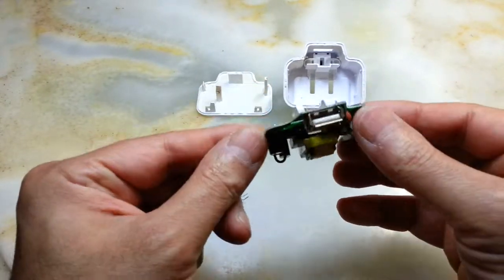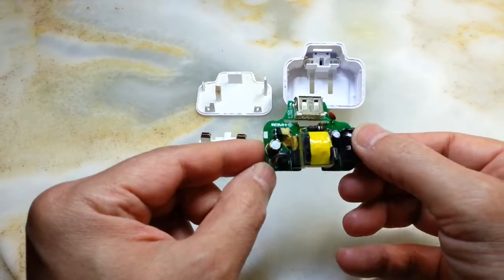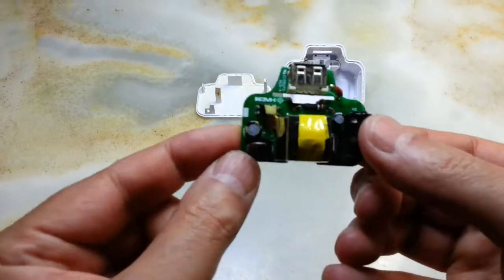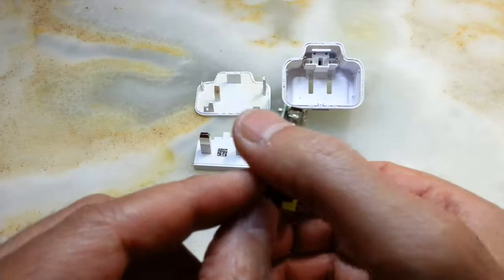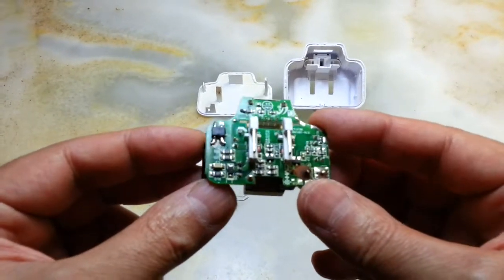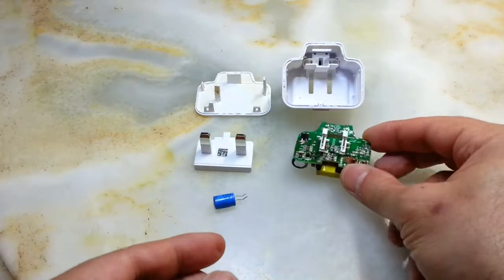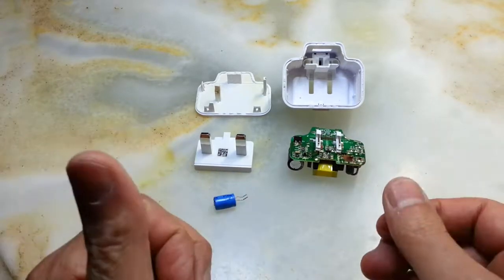As I mentioned, they are not very expensive and you can buy another one. Overall I just wanted to show you the inside, how it looks, and if someone knows how to fix this let me know — I tried the capacitor but it still doesn't work. Anyhow, take care of yourself and each other, and as always have a great time until my next video.